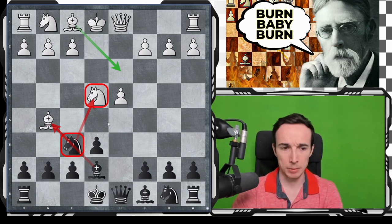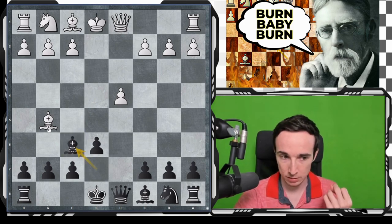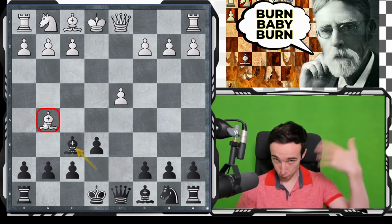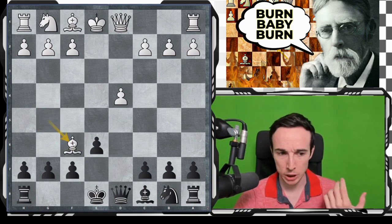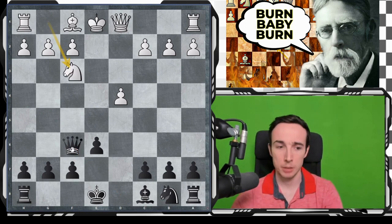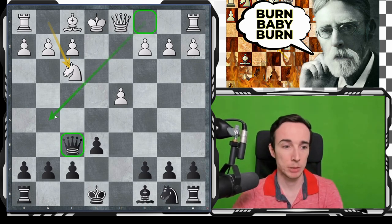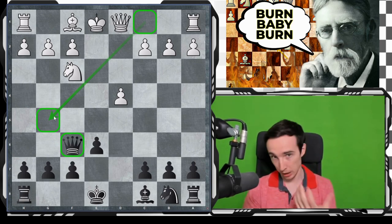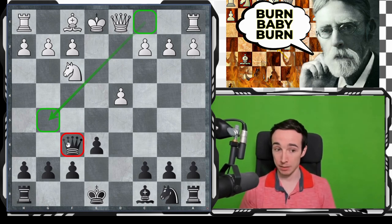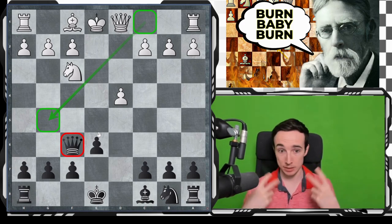You might wonder: isn't it more sensible to take with the knight? But after Nxf6, it turns out that after Bxf6, white again has a problem with the bishop on g5, which is why we drew it here to begin with. After Bxf6, Qxf6, Nf3 — getting the queen so early on f6 is not particularly desirable in different variations, because white might have some bishop to g5, which is annoying. However, here we have actually exchanged that dark-square bishop, so our queen will not be disturbed on f6.